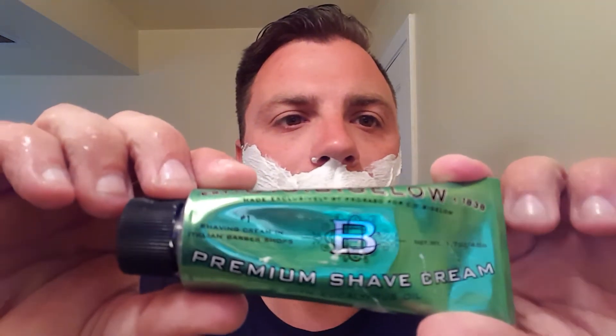Okay, real quick — C.O. Bigelow. This is eucalyptus oil. Smells kind of medicinal. Very, very cooling.